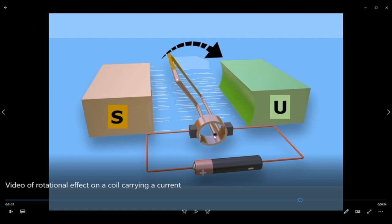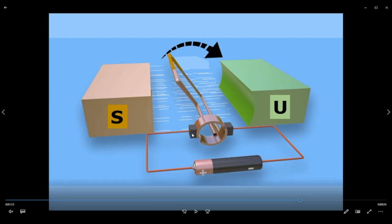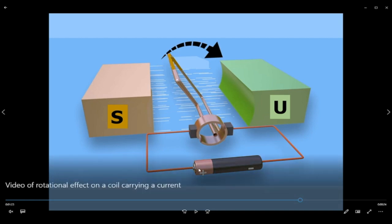Why is this important? You can see that the carbon brush doesn't move. The purpose of the carbon brush is to maintain a connection between the circuit and the coil. But you can also see that as the coil rotates, it's moving away from the circuit. So the purpose of the commutator is to enable a continuous flow of current from the circuit into the coil. Current flows from the dry cell, through the wires, into the carbon brush, into the commutator ring, and into the coil, back out to the commutator ring, through the carbon brush, and back into the circuit.